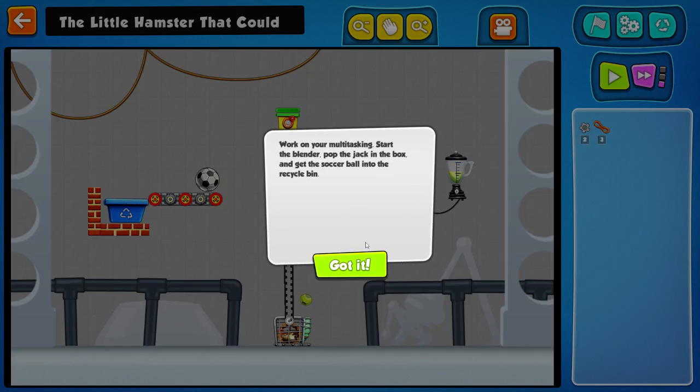Hello and welcome back to The Contraption Maker. My name's Negative Root and let's get cracking. Today we're working on our multi-tasking: start the blender, pop the jack in the box, and get the soccer ball into the recycling bin.